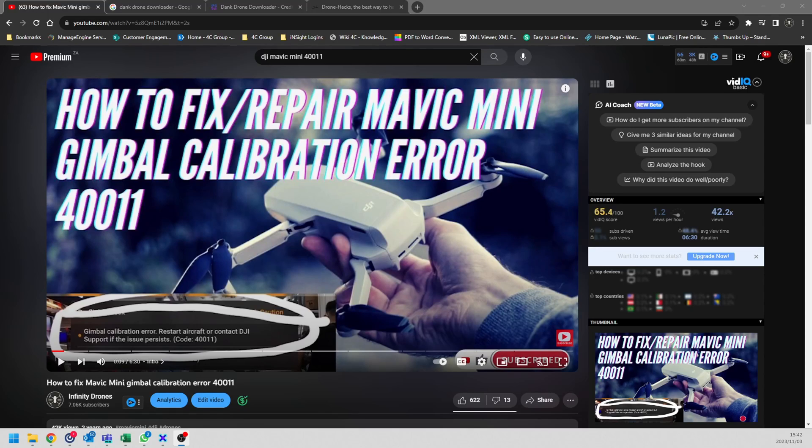Hi there everyone, welcome back to Infinity Drones. As those of you who know my channel, you would have seen my video about the 40011 error, typically with the Mavic Mini, if your gimbal calibration is out of whack. I've since had lots of comments regarding the Mini 2, Mini 3, and all these other drones as well.